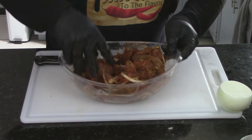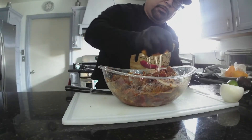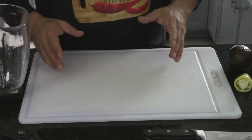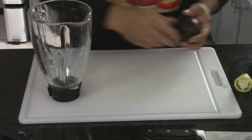I'm going to throw in one more orange. Okay, so the meat is aside getting marinated.